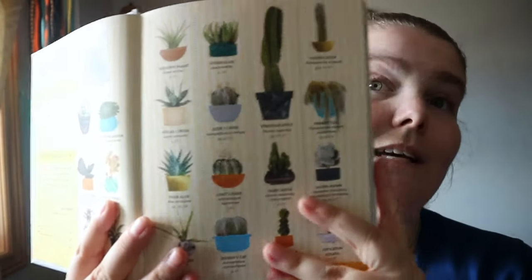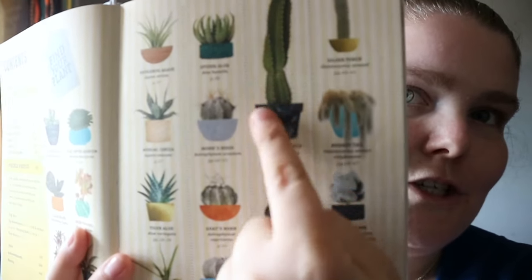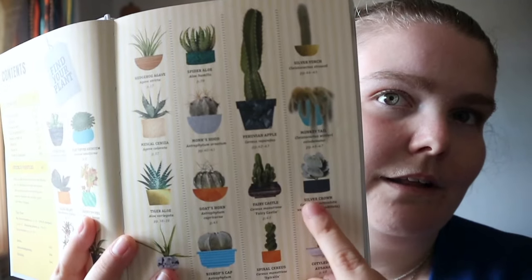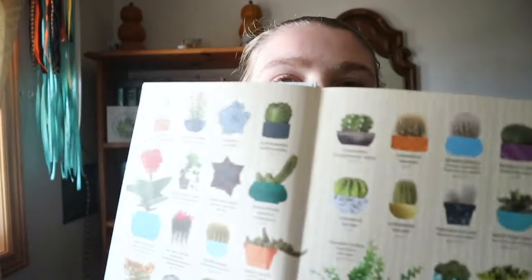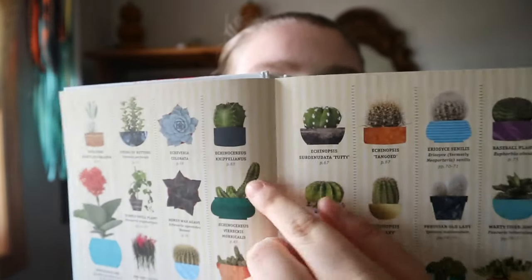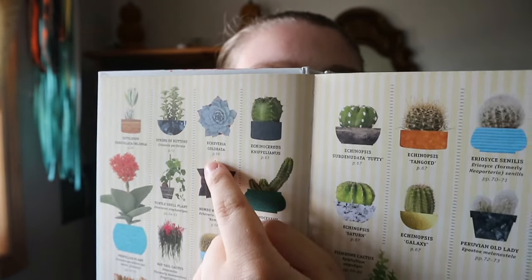What they've done for the index is you get a picture of the cacti and succulents, their name, and what page it's on. It's really nice because it's a quick reference point — if you're like, oh, I like this one, I can go to the page.